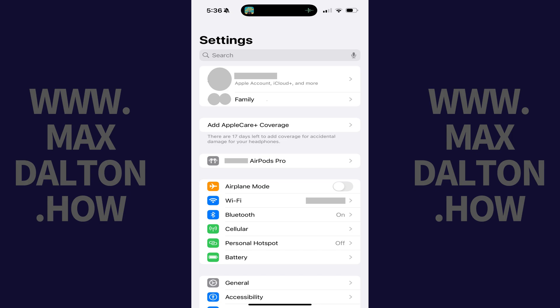Step 1. Put your Apple AirPods in your ears, and then tap to open the Settings app on your iPhone or iPad.